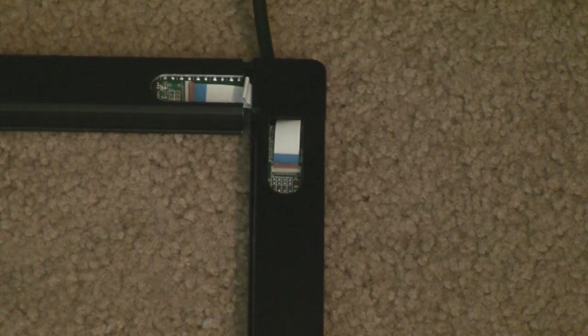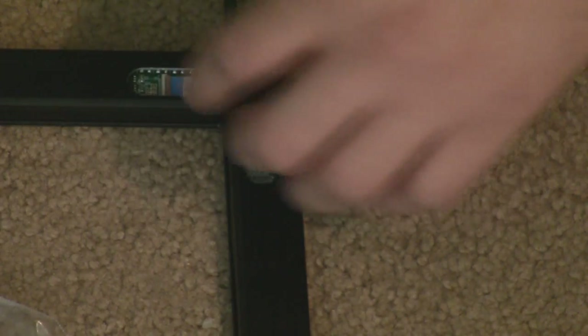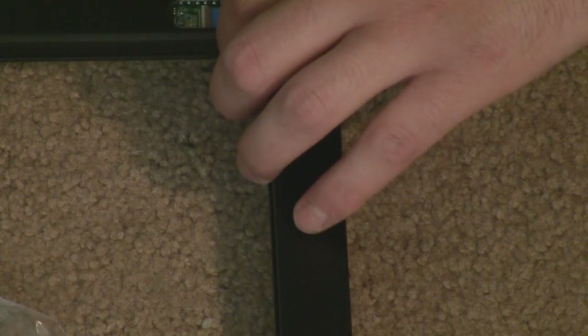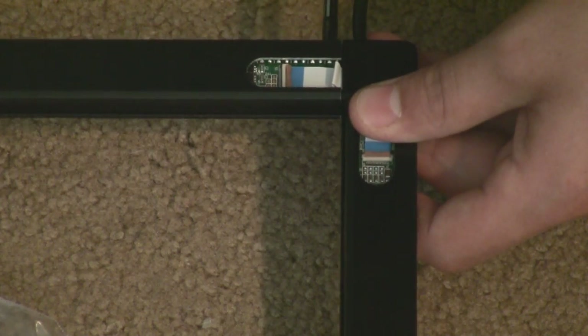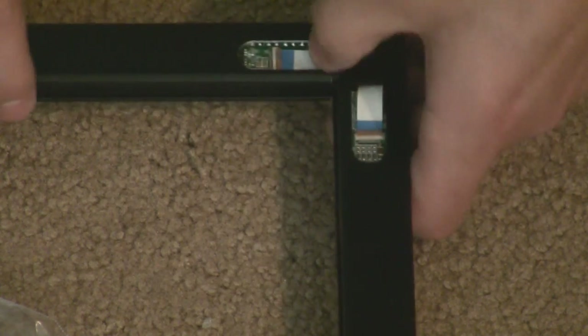Then you take the included screws - just two per side - and take your screwdriver. You want to make sure the frames are as lined up as you can. You'll feel it - if the screws aren't going in, they're definitely not aligned, so just move the bracing until it's aligned. And there we go - you're done with that side.